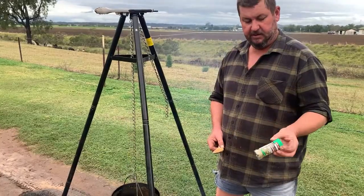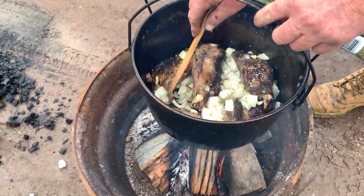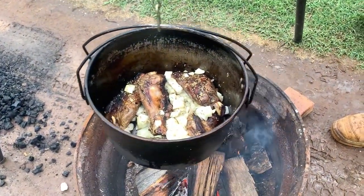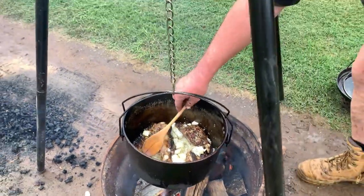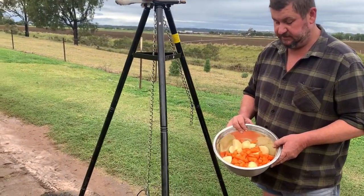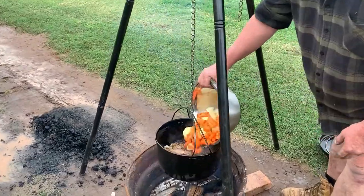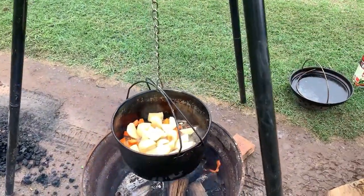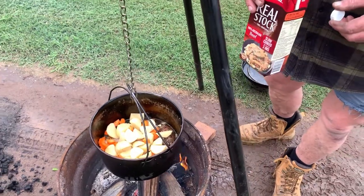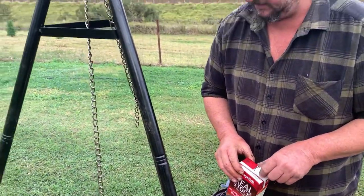Add a bit of dry rosemary leaves, put the onion and garlic in. For veggies we've got potato, carrot — some celery would go good in this — and pumpkin. Put in whatever you want; we're just going to keep it pretty basic today with potato and carrot. We've got some beef stock here — about 800ml for the five shanks — and get the lid back on.